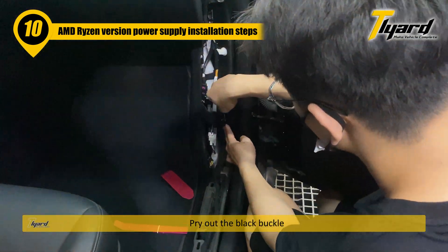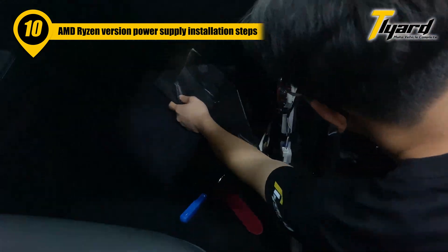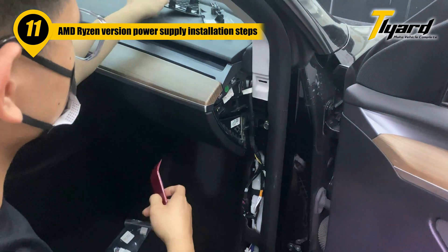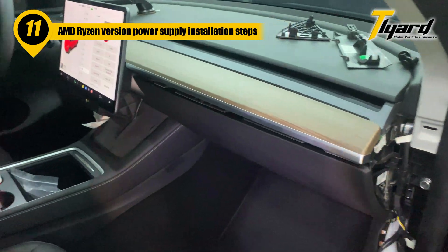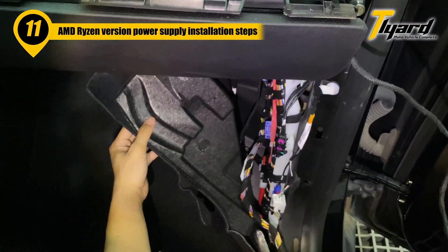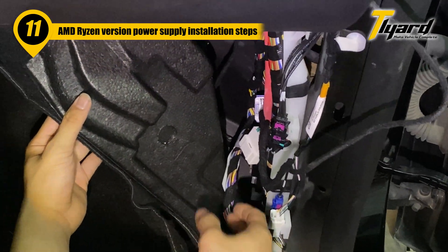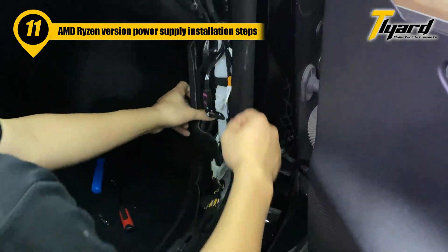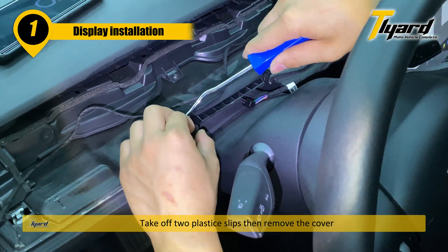Pry out the black buckle. Pry out the side panel. Take off the plastic clips that remove the cover.